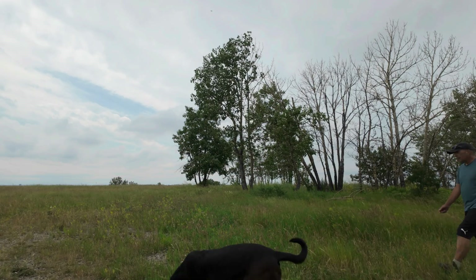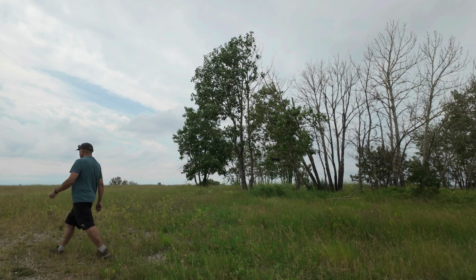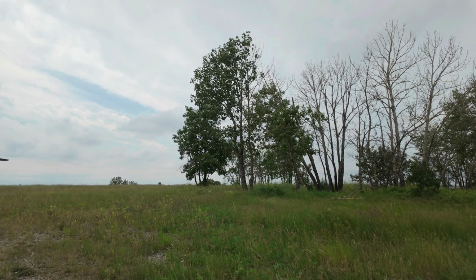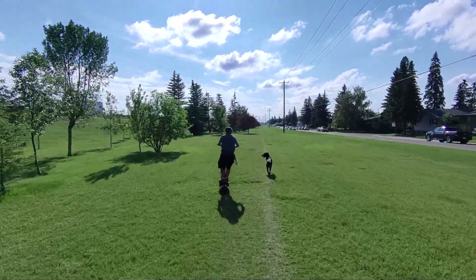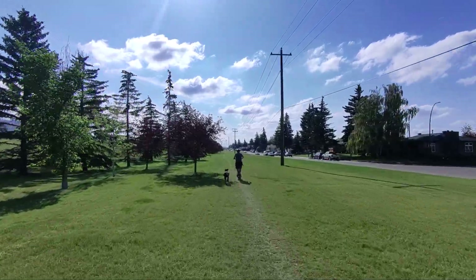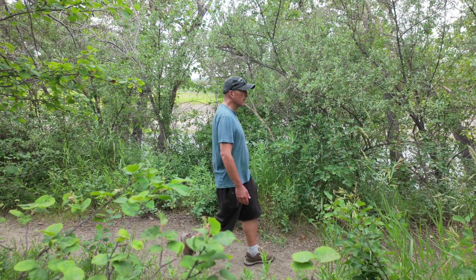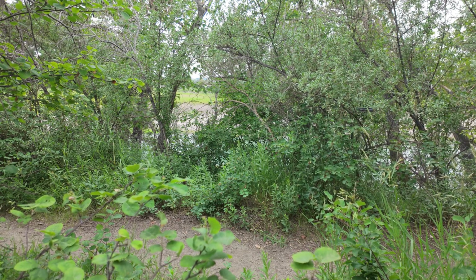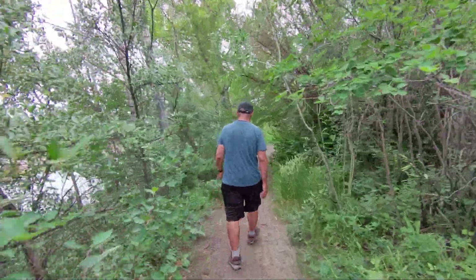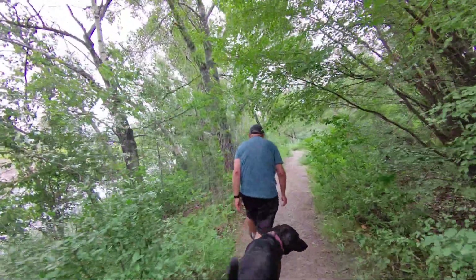In Follow Mode — probably the most useful mode for this little flying camera — the drone will follow behind you while recording. It manages to keep up quite well, even at higher speeds, such as here where it's following me on my electric scooter. This drone doesn't have any kind of obstacle avoidance, but as you can see here in these shots, following behind me, it did a great job managing to move through the trees and branches while I was hiking, without hitting anything.